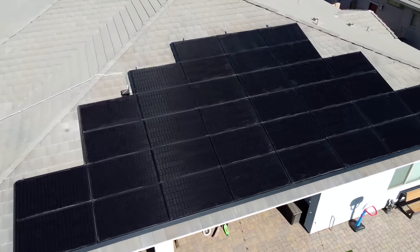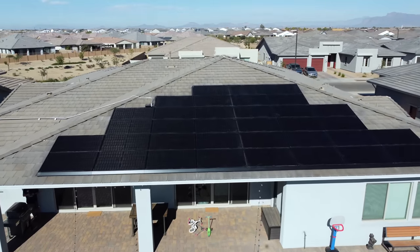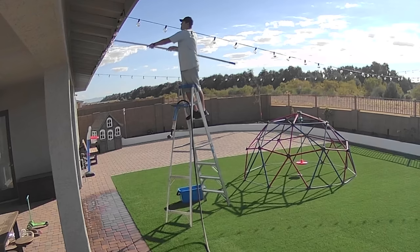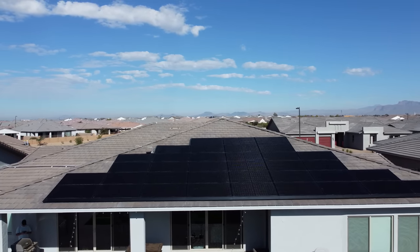You might have noticed that our panels are pretty dusty. The amount of dust that blows onto our house here in Arizona is insane. Luckily it doesn't affect efficiency too much. I cleaned them recently and it did have a slight improvement on production, but not enough to justify cleaning them more than a couple of times a year. It might seem like our system is too big for our house in winter, but all that excess energy our solar panels are making is being sold back to the grid. And when it's summertime we're going to need all those solar panels because we're going to be running our air conditioning more. So our system is a perfect size for our house in Arizona.